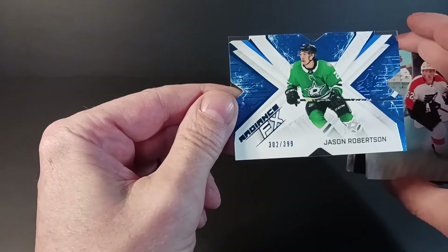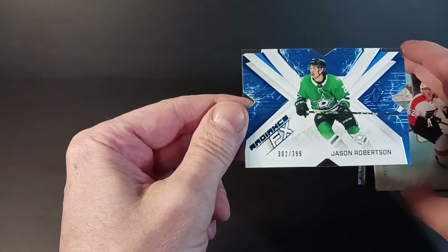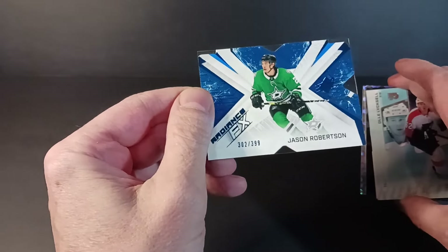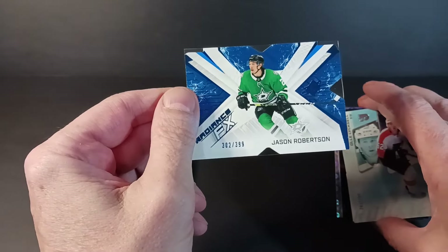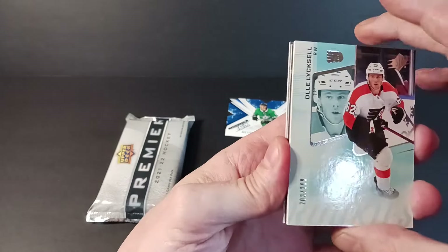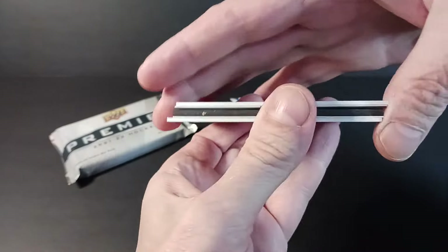J. Rob — a Blue Radiance FX parallel. Blue is the first level and I think it's numbered to 549 for the regular. Then there's red, gold, and black as well. Something's peeking through here — looks like one of those Grand Finales, perhaps, or just a Radiance. Let's have a look.